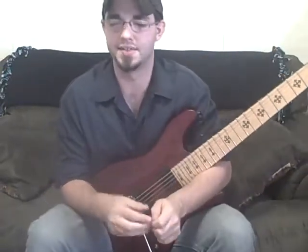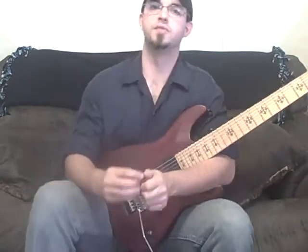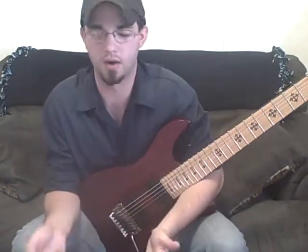Alright, this lesson is a request for different sweep picking shapes, arpeggio shapes.